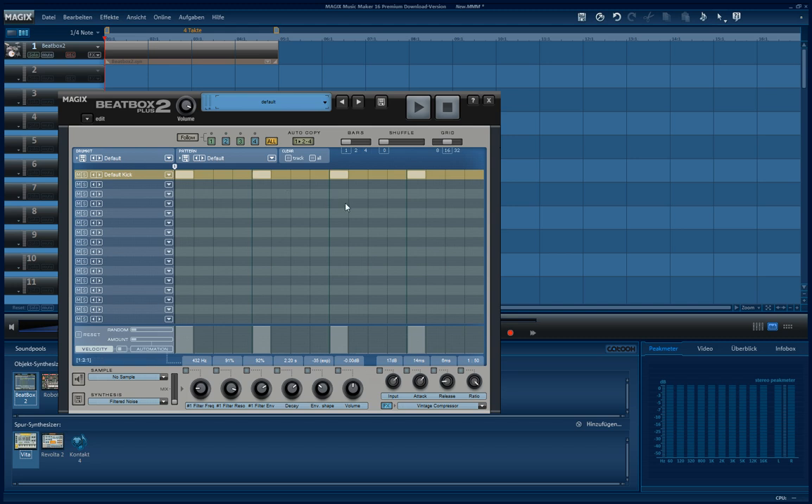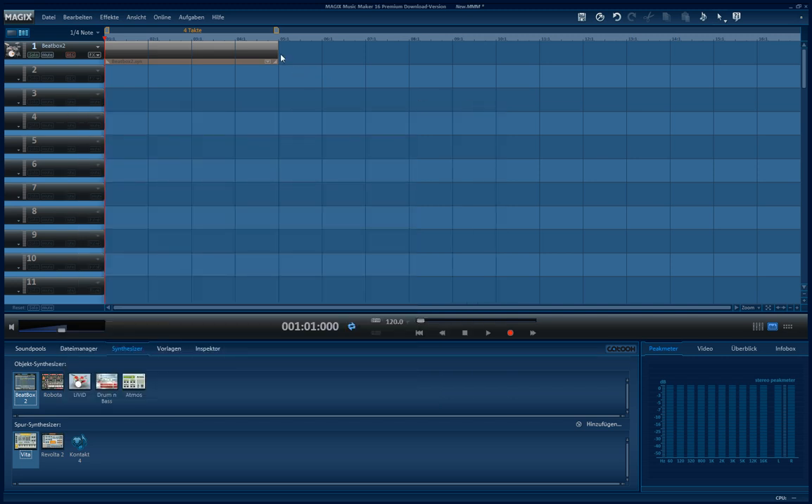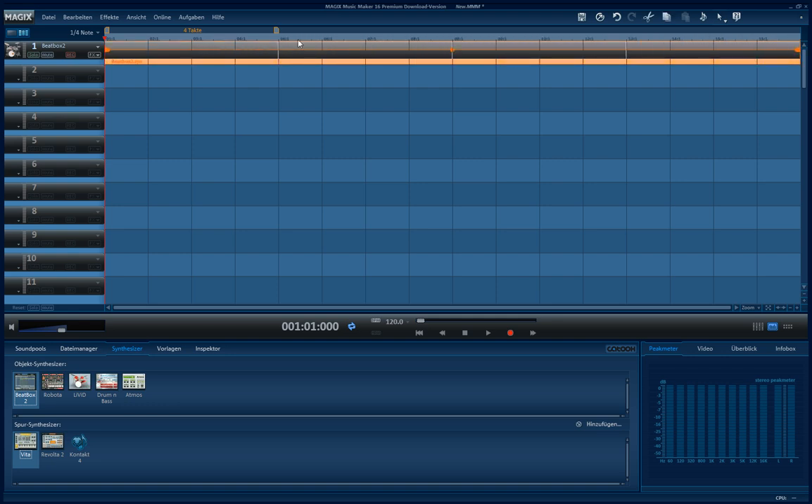So to play the guitar live while Magic Music Maker is playing a song, I will just add a beat. That's just because I want to get the tempo right. I will put it to 16 beats. You will see why in a moment.